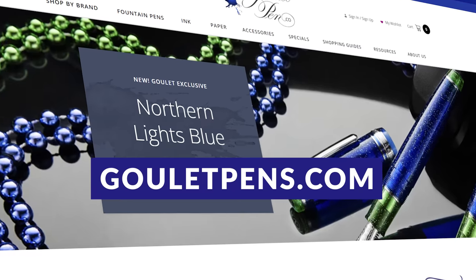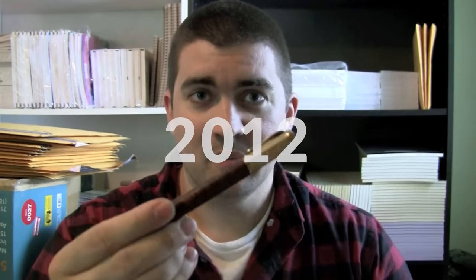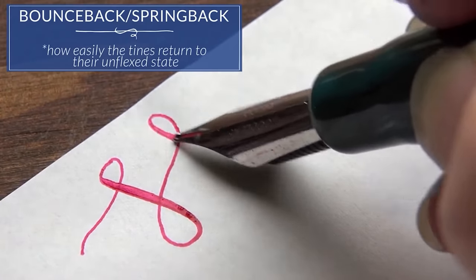My name is Brian Goulet, and I'm the co-owner of gouletpens.com. As a retailer of fountain pens, ink, and paper, I've spent the last 14-plus years diving deeper into this world and introducing others to it, which is precisely why I wanted to make this video.